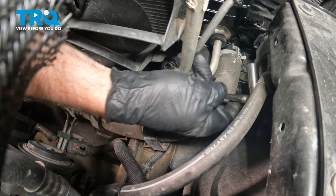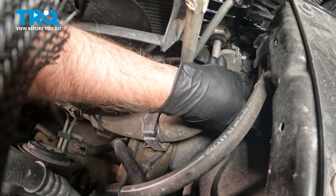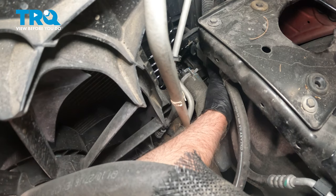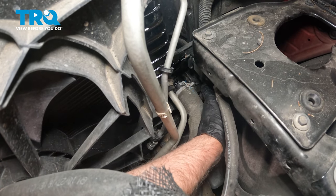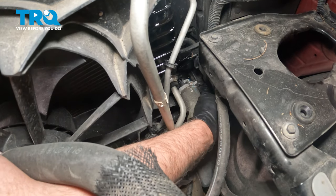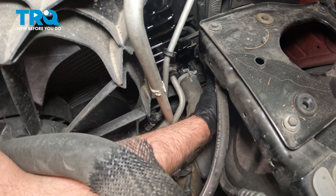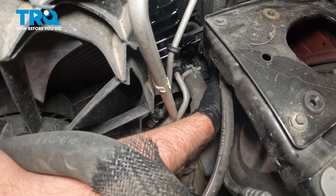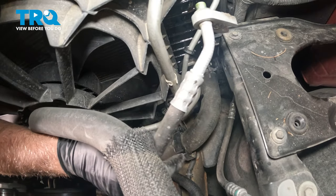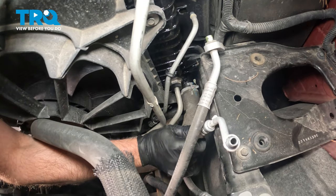Right next to the lower radiator hose is where the hose for the condenser is attached. You're going to use a 13-millimeter socket to take that nut off right in the center. Before I take the nut off, I just want to pull the hoses back a little bit. There's no refrigerant in there, so there's no noise — though sometimes there may be a vacuum on there. Pull that nut off, pull the hoses out, slide it off, and there's the other hose. Set those aside.